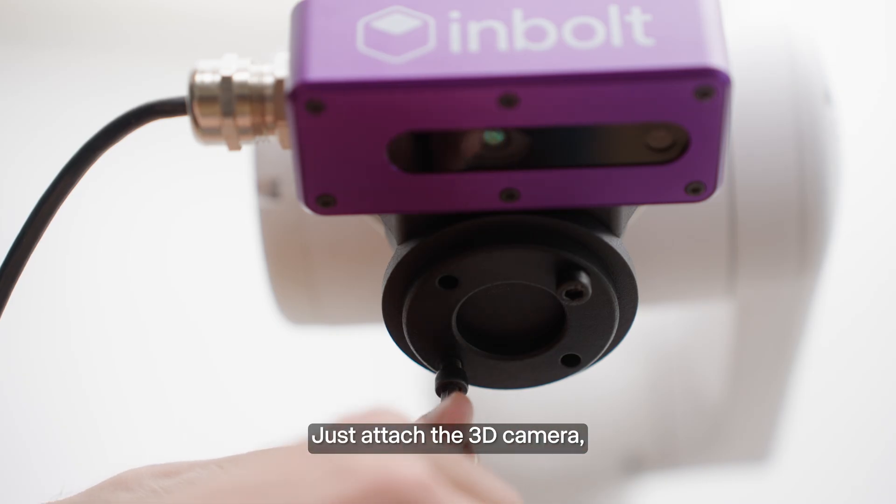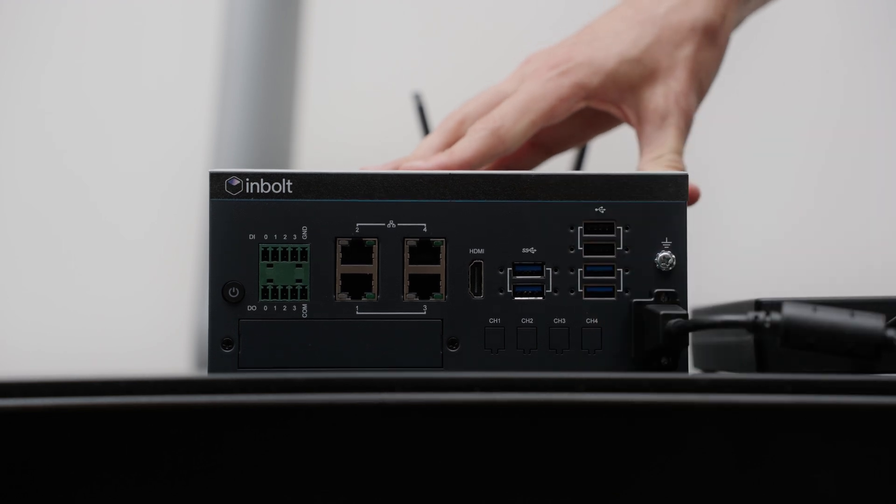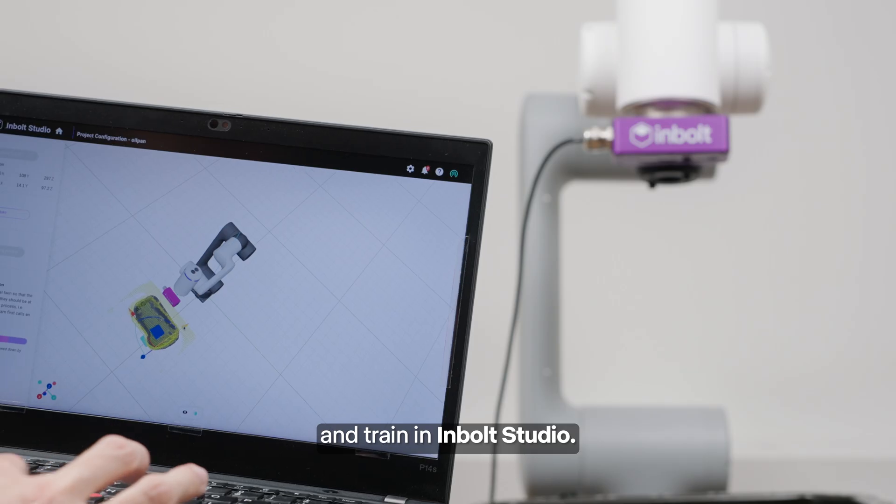Setup takes minutes. Just attach the 3D camera, connect the controller, upload your CAD, and train in InBolt Studio.